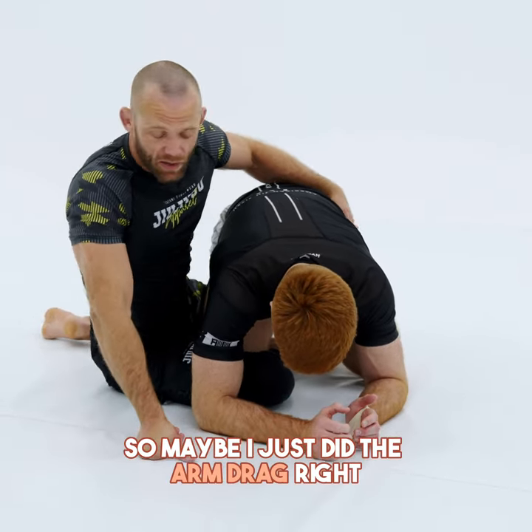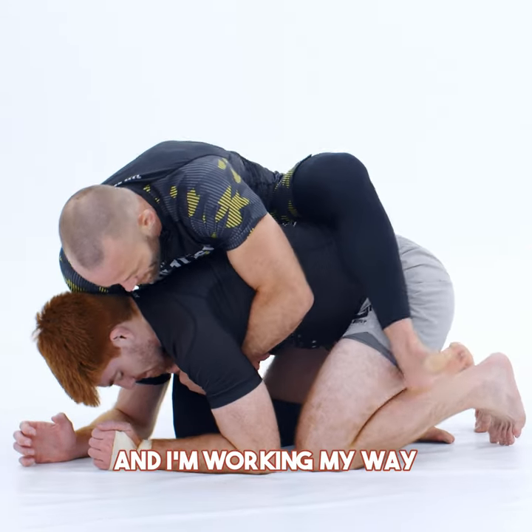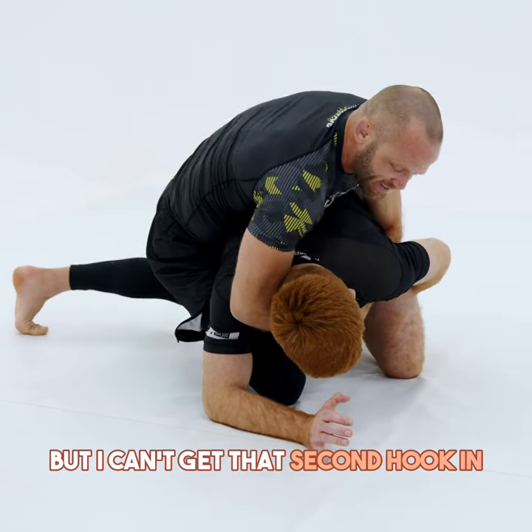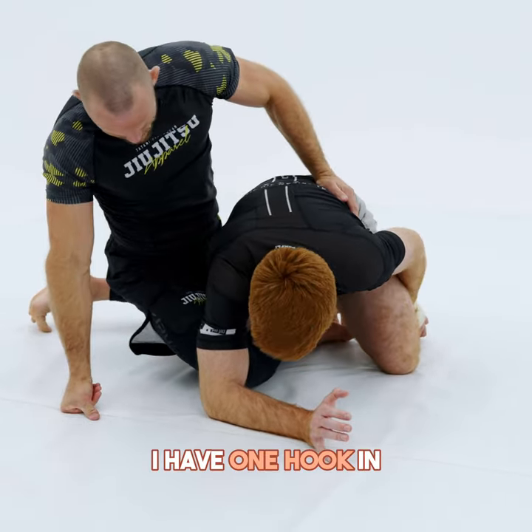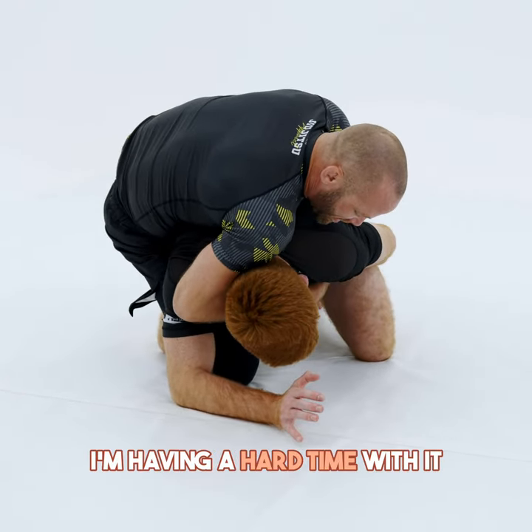So maybe I just did the arm drag, right? Maybe we had an arm drag, we got to the situation, and I'm trying to get on his back and I'm working my way, but I can't get that second hook in, right? I have one hook in. I have the seatbelt grip. I'm trying to get that second hook, and I'm having a hard time with it.